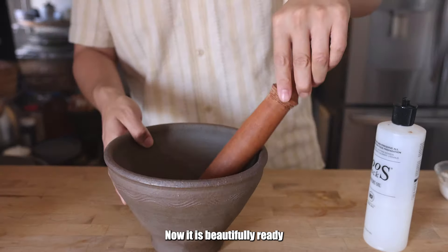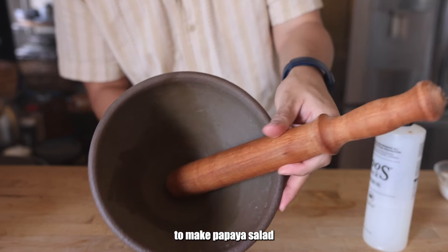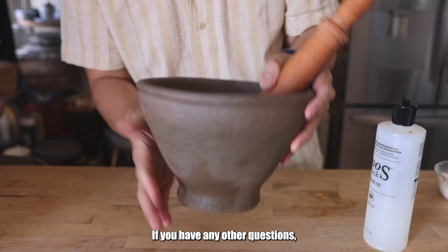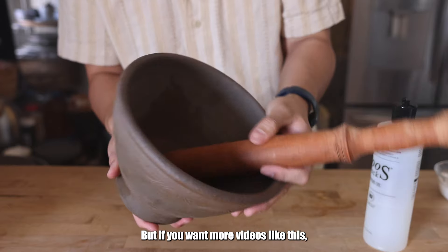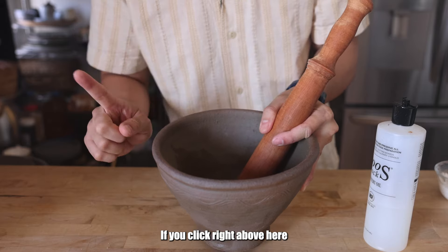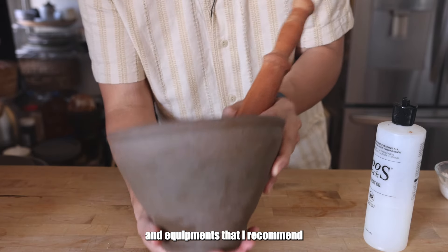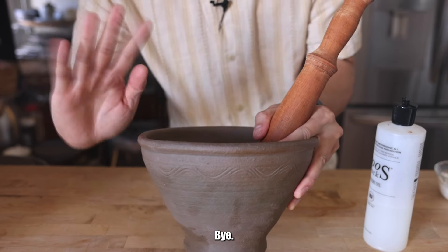Look at that — now it is beautifully ready to make papaya salad and all the types of dishes you want. If you have any other questions, comment below and I'll try to answer them. If you want more videos like this, there's another video right above here on the different ingredients and equipment I recommend when making Lao food. All right, I will see you all another time. Bye.